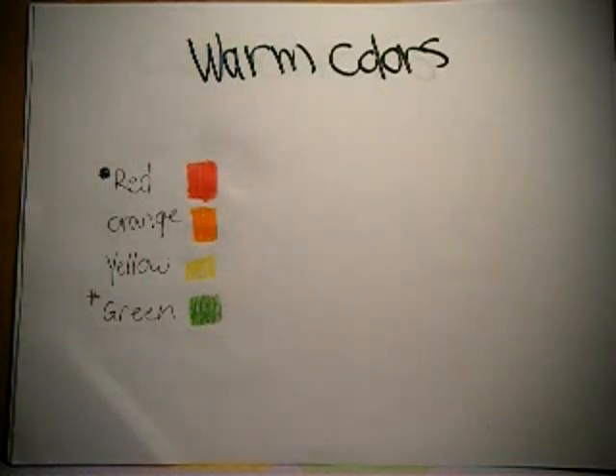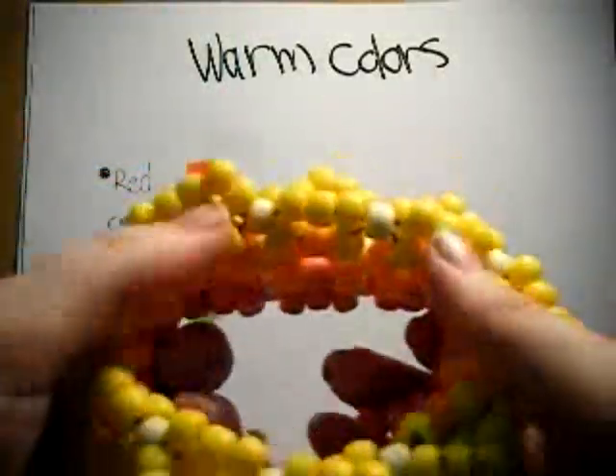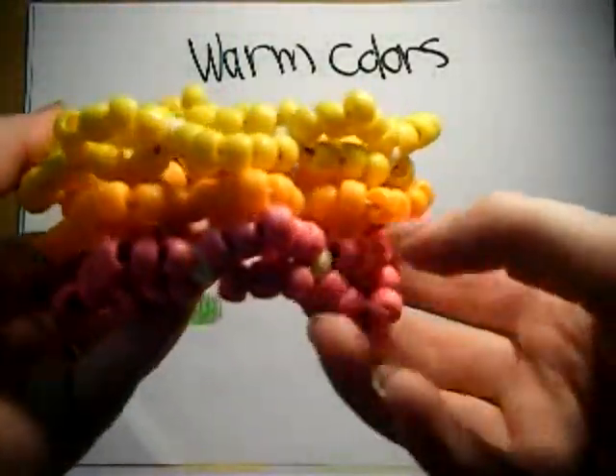Warm colors — that's going to be your reds, your orange, your yellows. Your green is kind of weird; it usually ends up on the cool side, but really depending on the shade it can maybe be on the warm side. Also your red can do that too, depending on if it's a really dark red or if it's that bright orange-red. An example of warm colors would be this 3D made out of matte beads — it's got a pink and orange-yellow. So there's that.